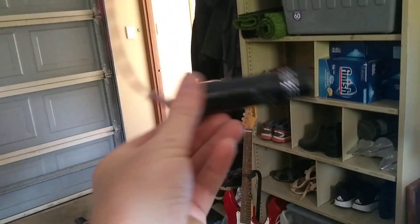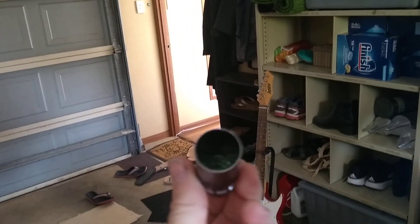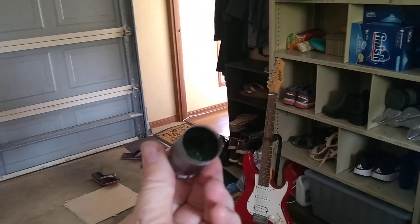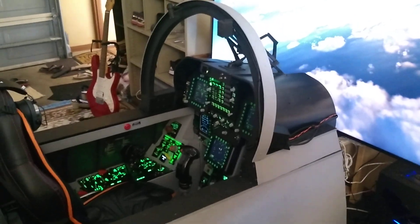That light there actually is just one of these little — I think it was a one or two dollar light — that I cut in half and then just wired it up to the five volt system that's in the cockpit.